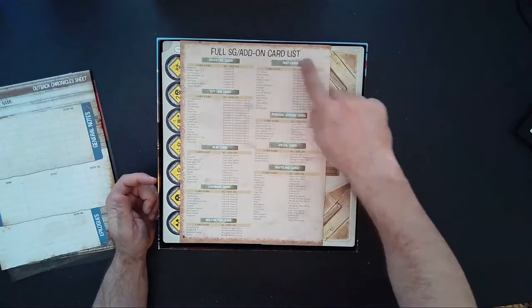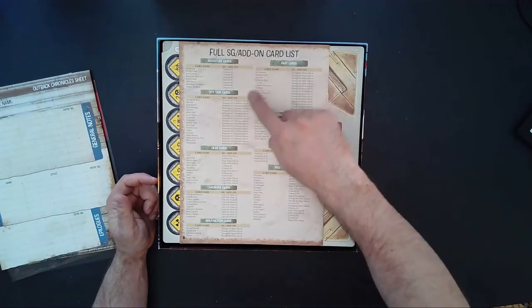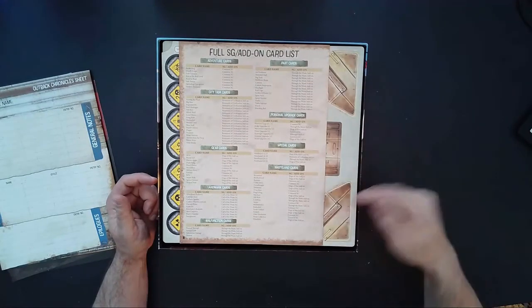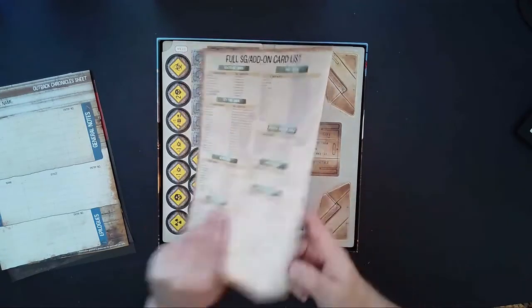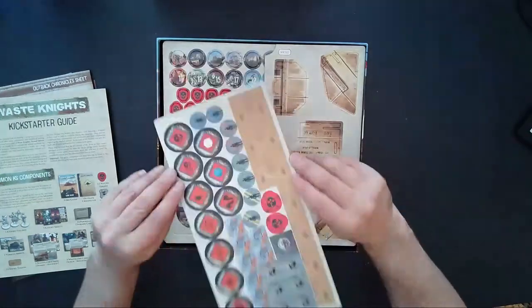On the back sheet of this page eight we have a full add-on card list, showing all the additional stuff that came with the Kickstarter version of the game. Moving on, we have some cardboard token punch-out sheets.